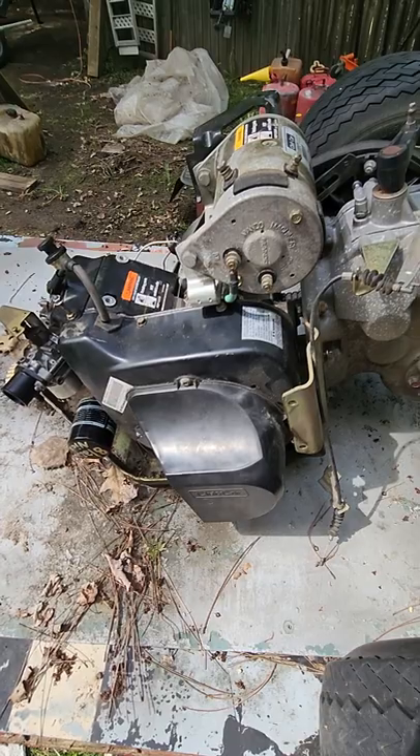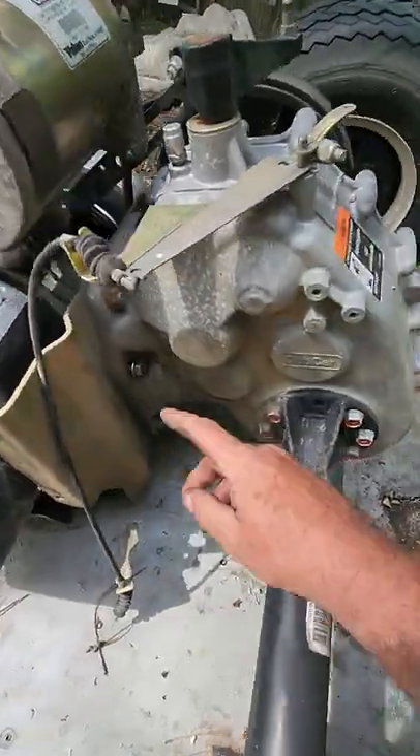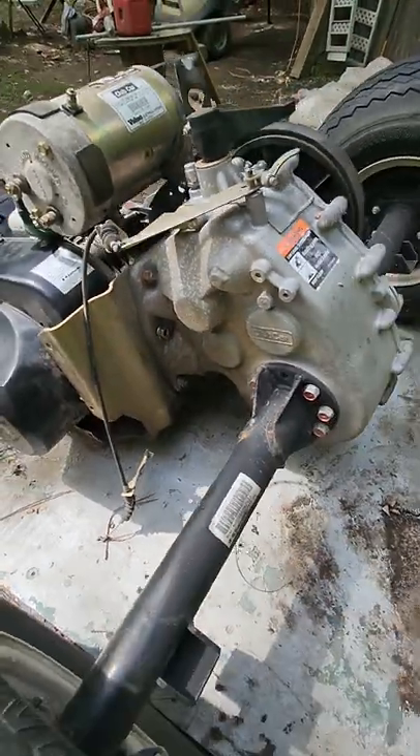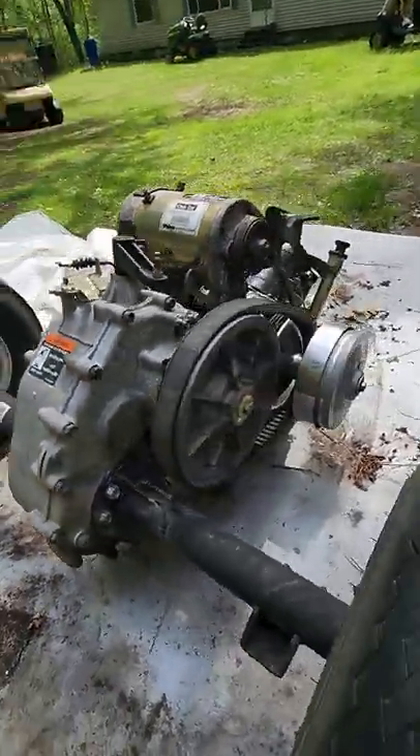So if you had to R&R this engine, there are four bolts that go around the bottom, and then back here on the back side there are studs that come off the back of the engine here and here. Those are pretty easy to see and easy to pull off — you can get right to them even from the end of the cart when it's put in.